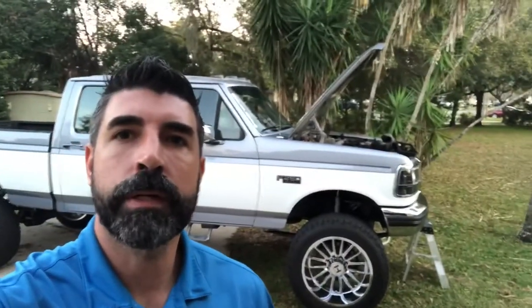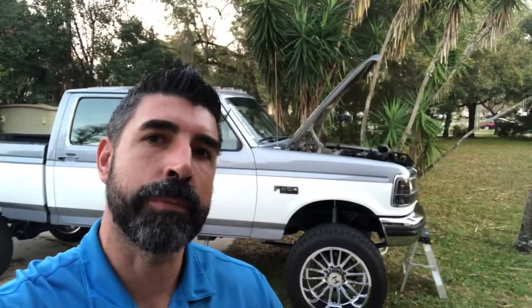Hey guys, what's going on, welcome to the channel at Auto Addiction. Today we're going to be working on the F-250, show you guys how to modify some easy stuff to get a little more power out of the 460. A little more airflow — it's not going to be a huge difference, but it should make a little bit of difference in your 460 7.5 liter. Stay tuned, we're going to get right into it.